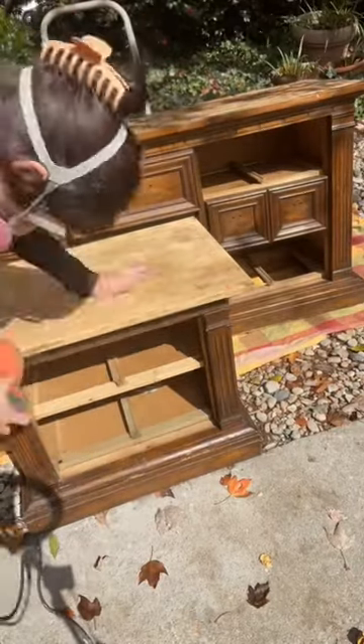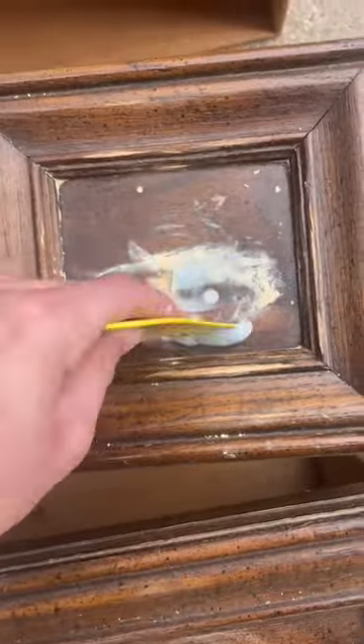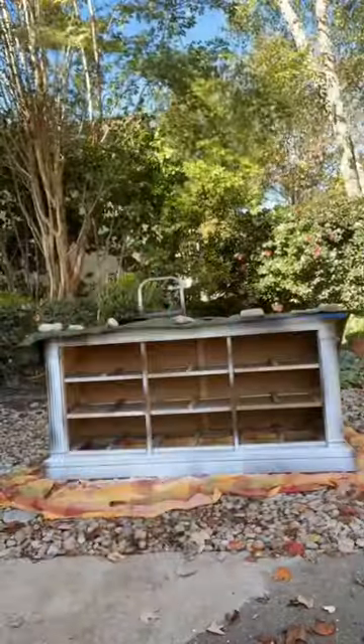The citrus strip dried out and I was able to sand off the rest of the stain. It only took me like 20 minutes on both. I used Bondo to fill in some of the old hardware holes that I wasn't going to use.